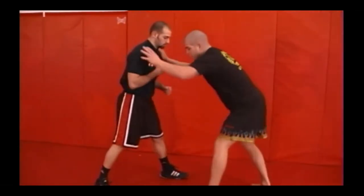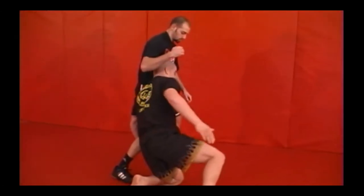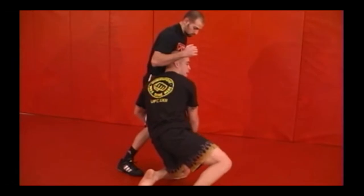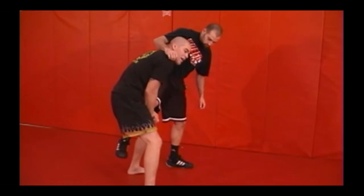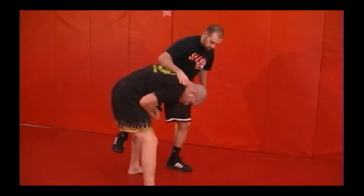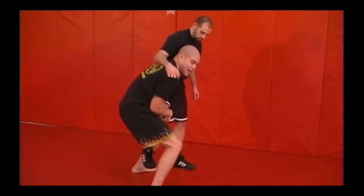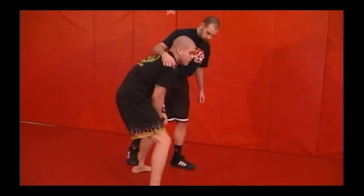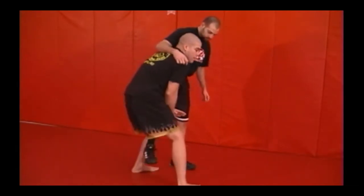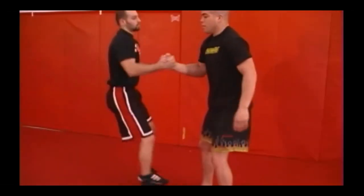One more time: I circle, change my levels, shoot across, use my back leg to push when I lock my hands, and I'm up right to here. Keep my head up high — my neck is not down. I'm using everything from my legs: my butt muscles, my thighs, my calves. Everything is up high. Then I do just like a light chain pull — I step and drop. That's one of the finishes from a high single.